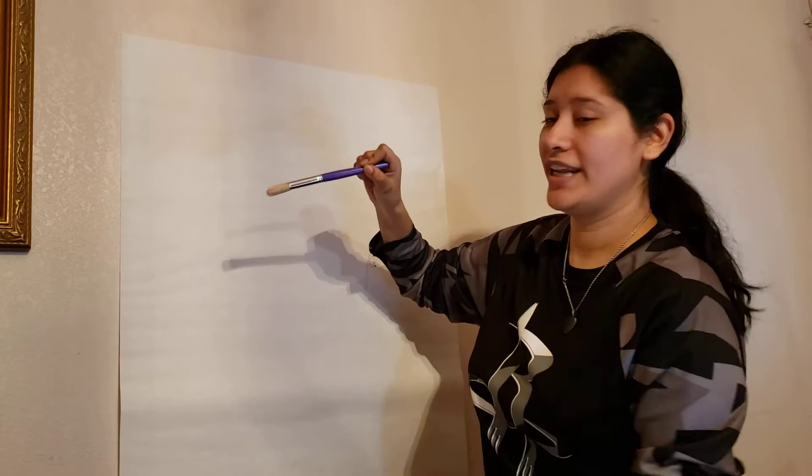When using brushes you also need to know the techniques. As you can see there's a metal band here. When you grab a brush, just grab it like a regular pencil. You have more control, but if you hold it at the end you don't have that much control and you can't do any details — it'll be harder.